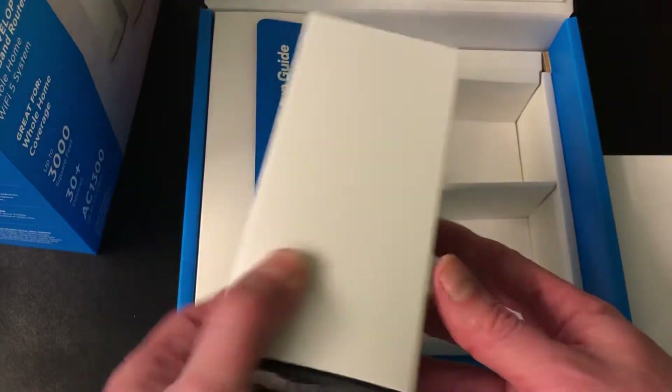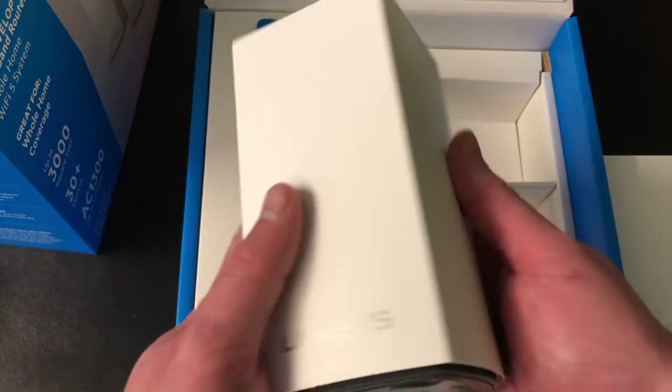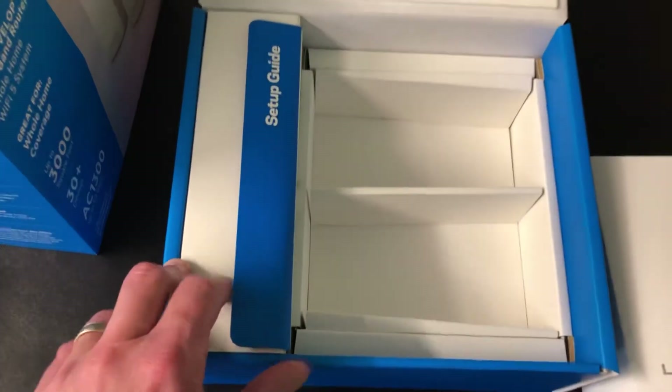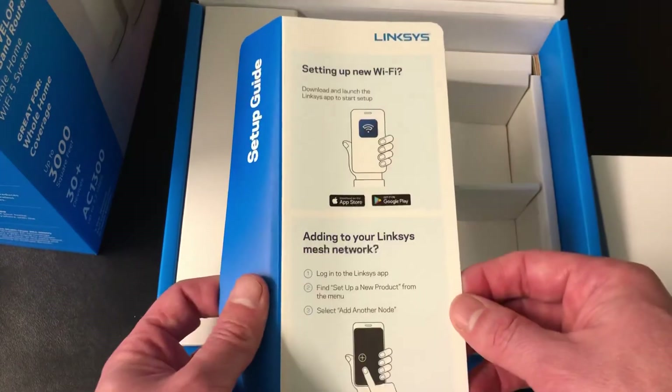This is the main one that you're gonna connect into your modem — you can see it's pretty awesome. You hook that one up in your main area the same way. And then you've got your setup guide right here — take a picture of this if you need it.